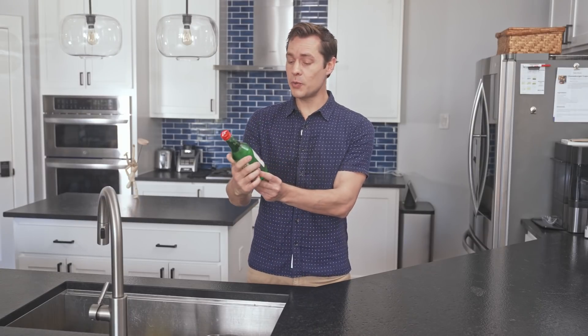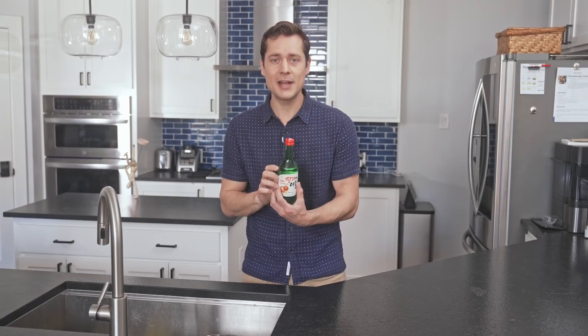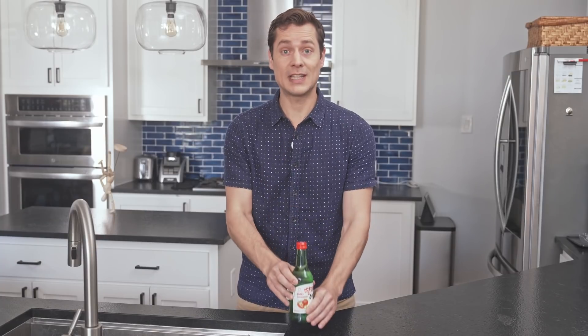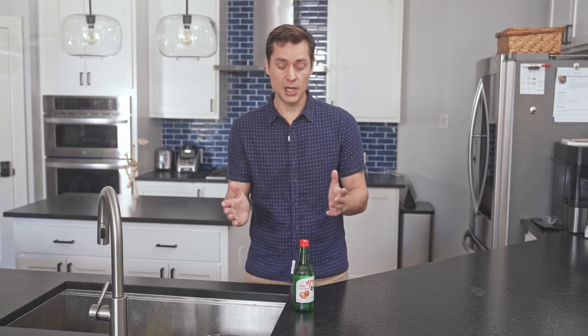So how did we start off with soju? We started off with the Jinro, which appears to be the most popular brand of soju. Very popular South Korean drink. Now soju itself is a pretty broad term when it comes to this particular drink. It is made from distilled alcohol — sometimes from rice, it can also be made from tapioca or potatoes.